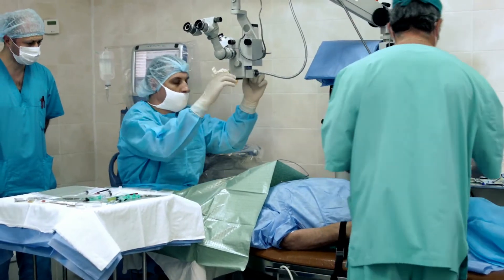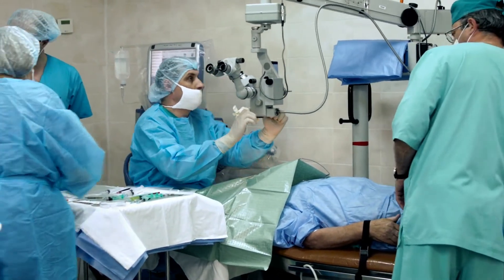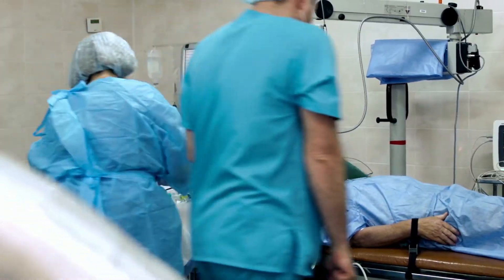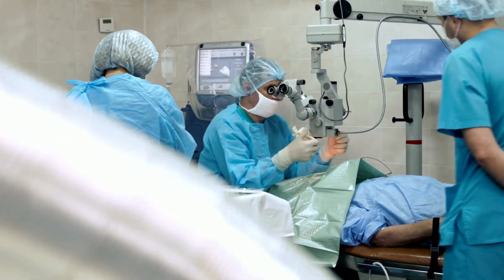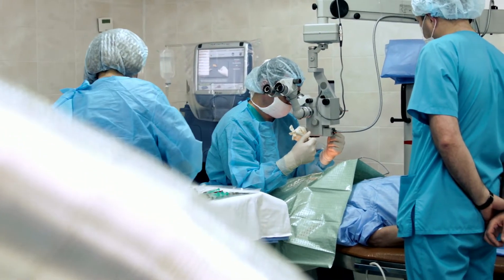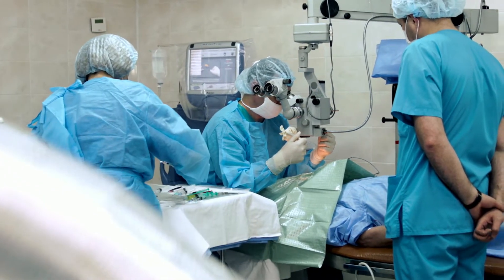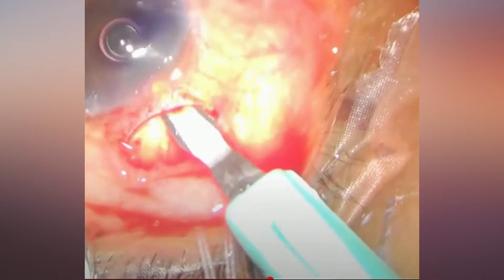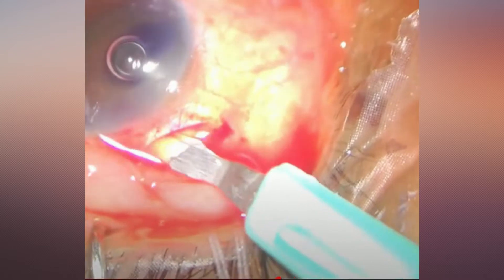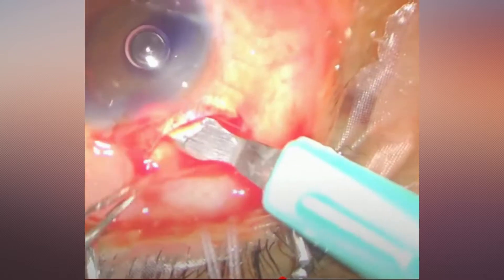Small incision cataract surgery (SICS) is a common cataract surgical technique, useful for high-volume cataract surgery. Unfortunately, around two out of 100 patients have complications, leaving them blind after the surgery. Improper tunnel size in relation to the nuclear size is often the reason for poor surgical outcome. In this video, we would like to discuss some of the ways to avoid such complications.